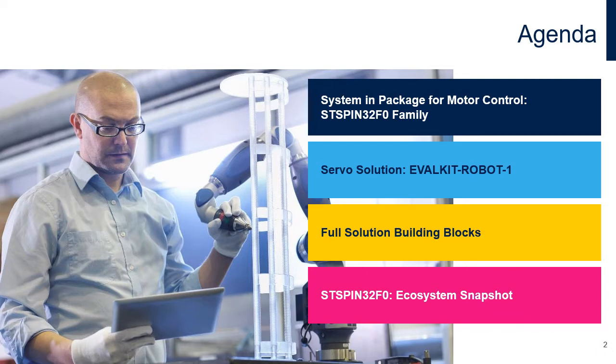And last but not least, a quick review of the ecosystem of the ST SPIM32 family, leveraged on hardware, software and tools.